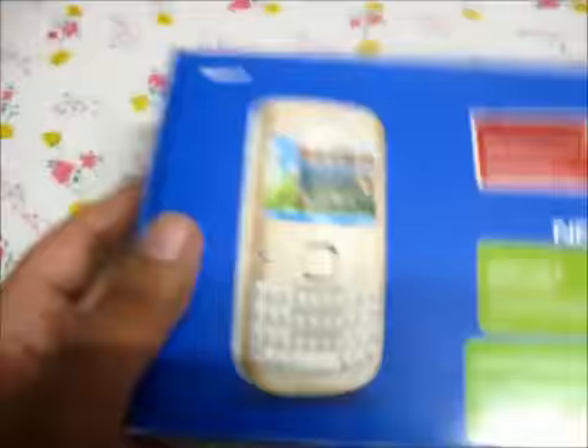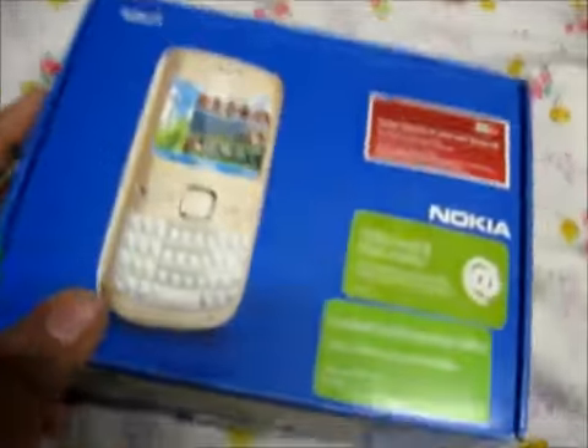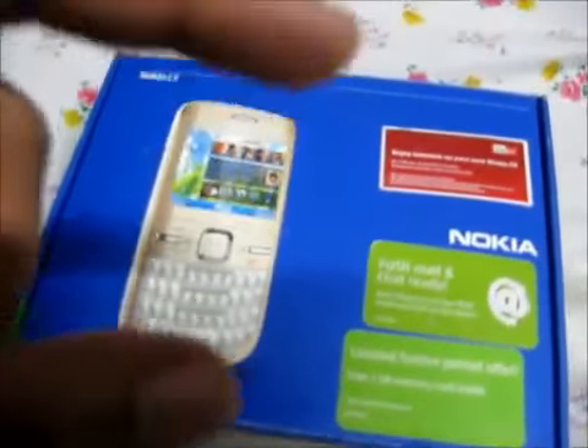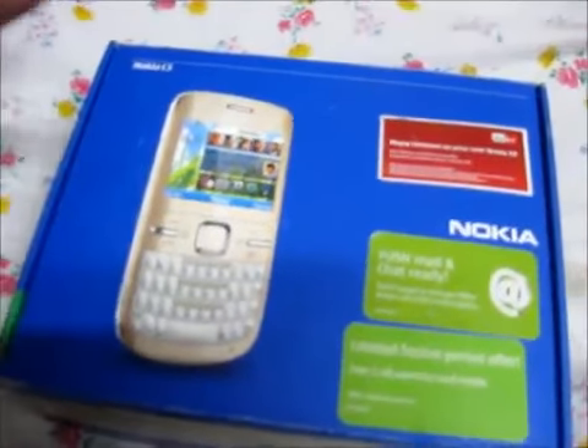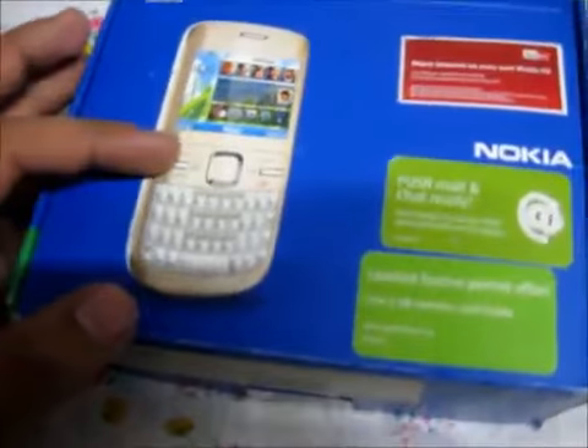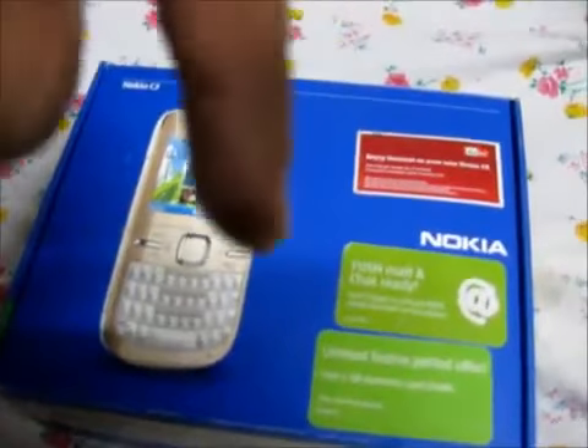Hey guys, this is not an unboxing — just a video to tell you the specifications of this Nokia C3. I have linked the normal quick review and everything down in the links, you can see it there.